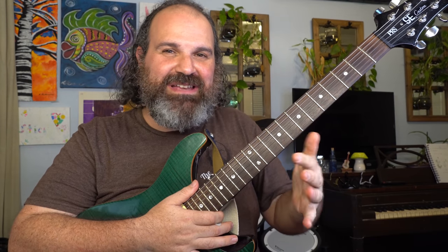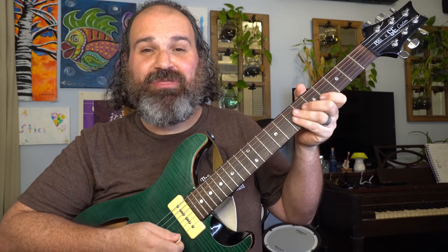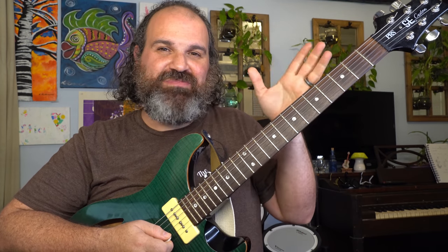I'm going to start on the simplest method possible on the B string. If you're a medium or advanced player, you're probably going to roll your eyes, and I apologize, but I want to start from the ground up — I think it's that important. The B string is the second string from the thinnest. I do have a chart linked below that has everything I talked about in a very clear fashion so that you can visualize it if you're a visual learner.